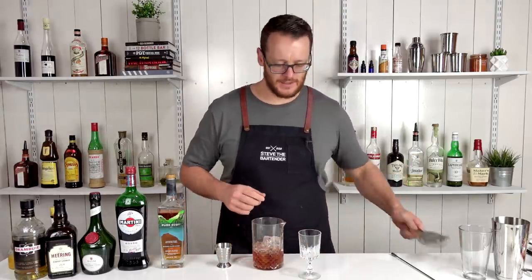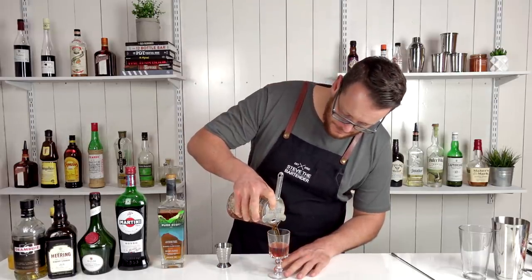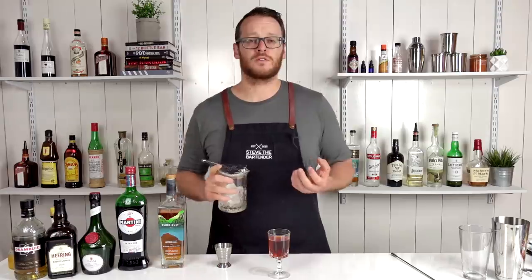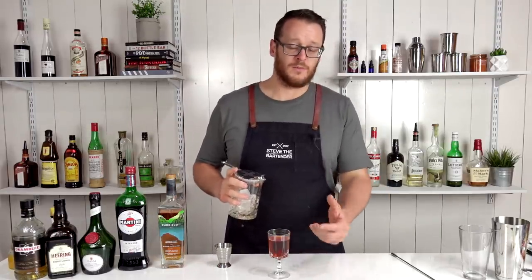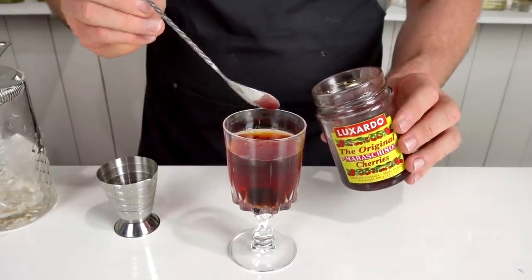Next step is to strain straight into that chilled glass and garnish with a maraschino cherry. If you like, you can also bump up your measurements — I use this particular recipe because I'm using a smaller glass and it looks quite elegant. Drop that maraschino straight into the bottom of the glass. There you have the Rob Roy.